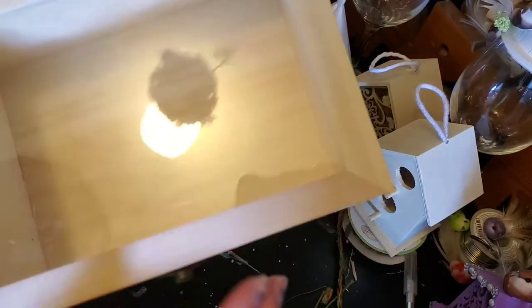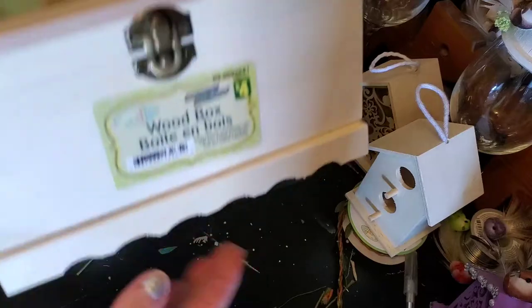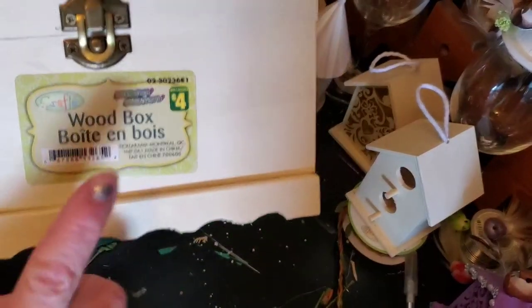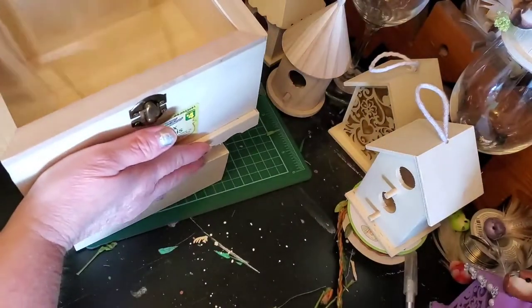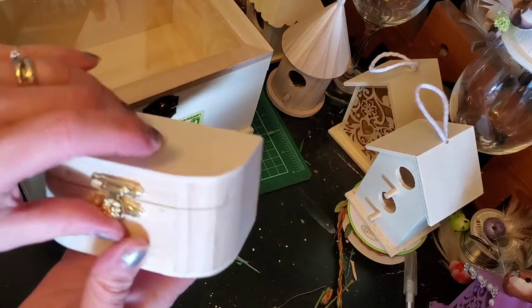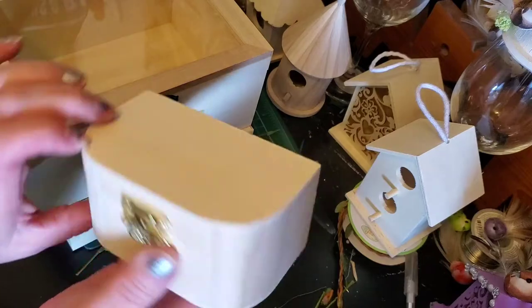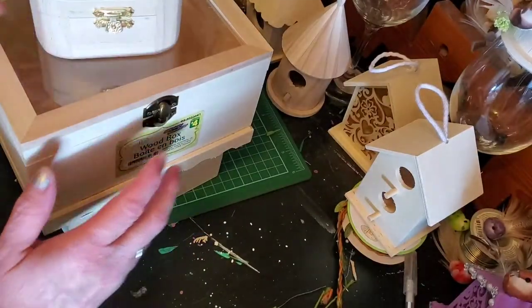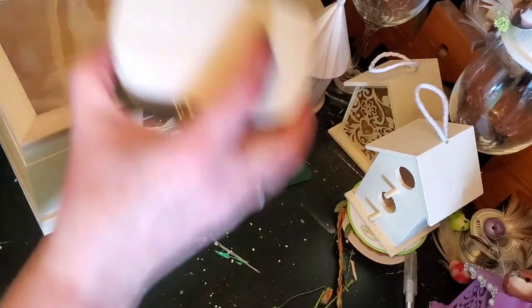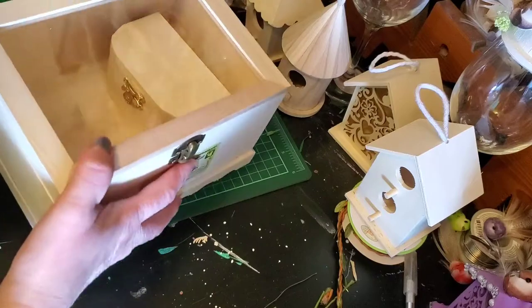And then this one with the clear — I was going to get a smaller one, but when I seen this one I'm like, no. It's nice, it's got the little scallops here; this one's four dollars. And then I got this little teeny weenie one, and this one was a dollar twenty-five. May as well put that one inside there.